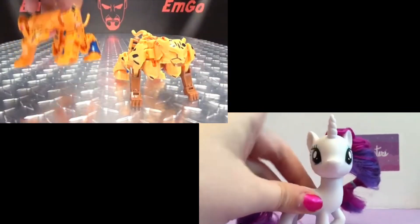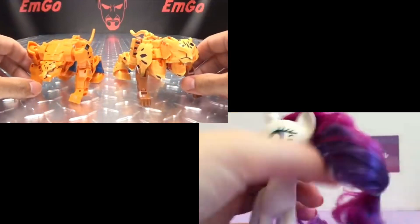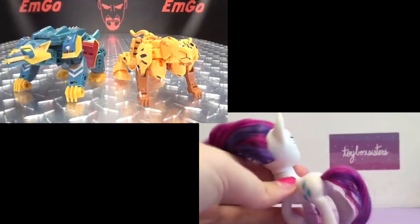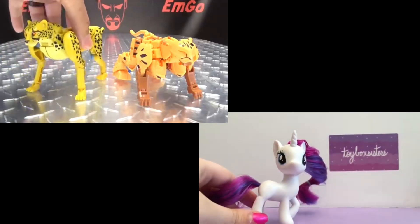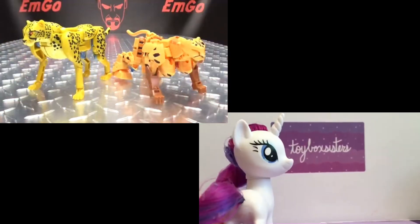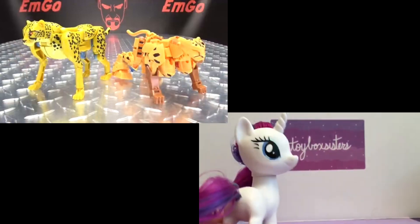And for comparison, here he is with the previous Cyberverse Cheetor. Here he is with Thunder Howl. And here he is with Kingdom Cheetor. These are two totally different aesthetics going on here, so just to see how they look side by side — there you go.